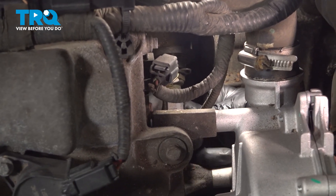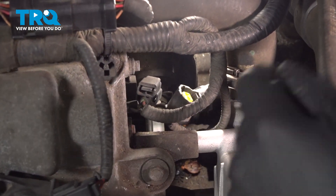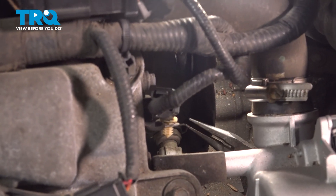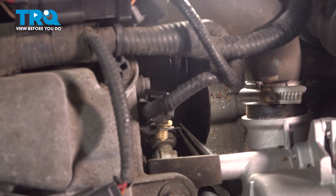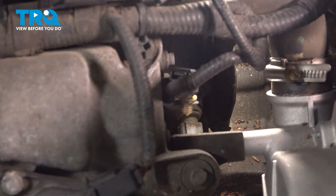I'm just gonna disconnect the connector — push down on the tab and slide it out. There is a little clip that you can use some needle-nose pliers or a pick to slide this clip out. I'm gonna save that.